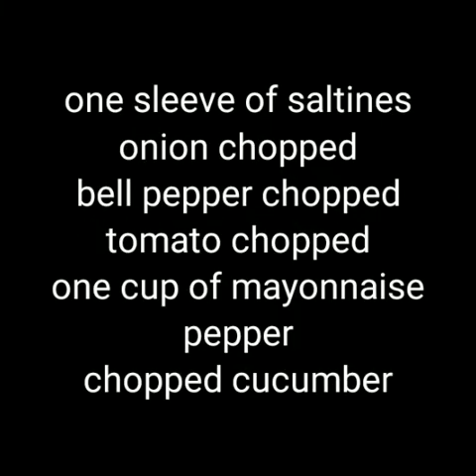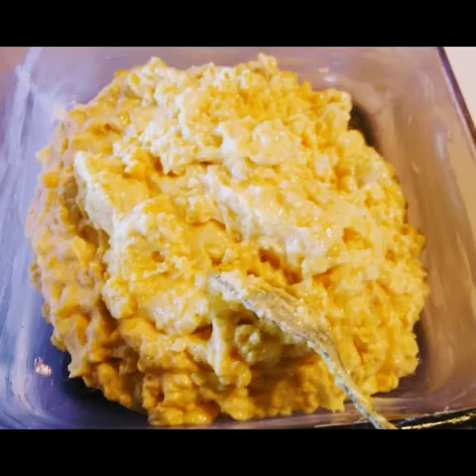The second thing is a cracker salad. Now, my grandma used to make a cracker salad. It's inexpensive, delicious, and it'll serve a ton of people, and it's a Southern traditional favorite.